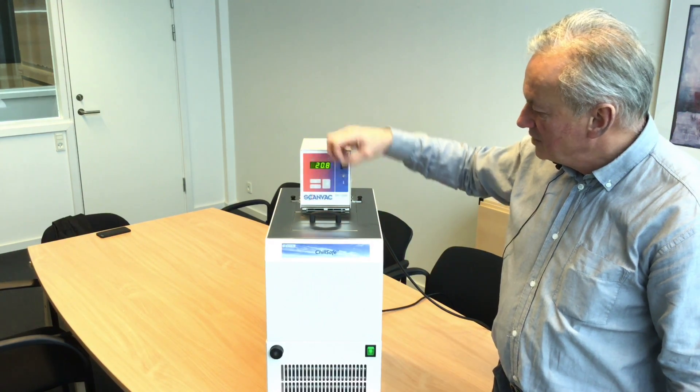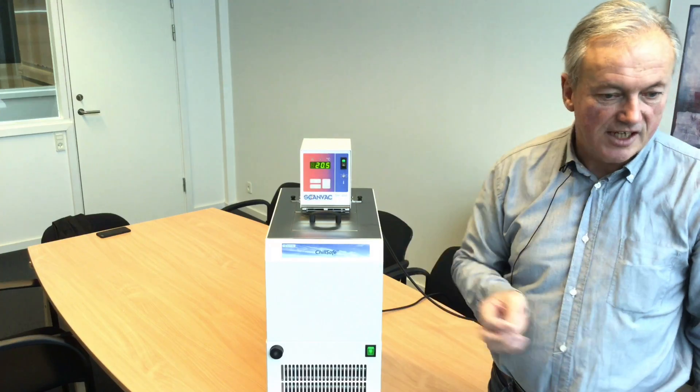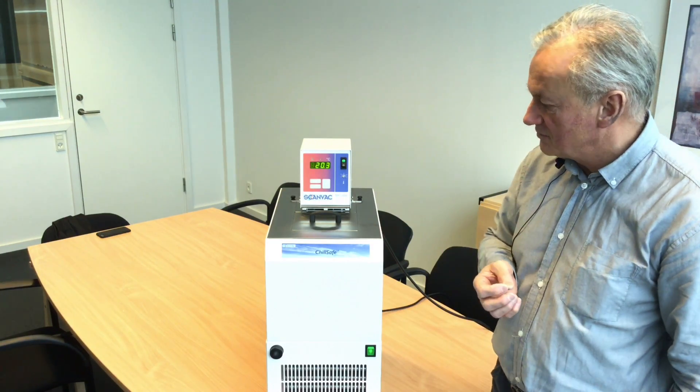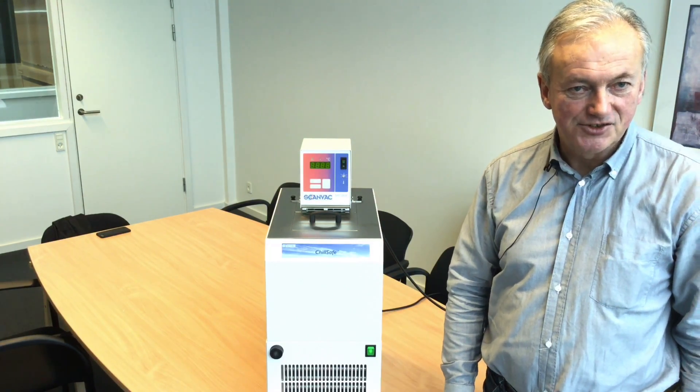The set point will control the liquid temperature in the bath. But you can also put that to the external circulation, so you can use it as a cooling unit for other units which you would like to cool down. Thank you for listening regarding this ChillSafe.